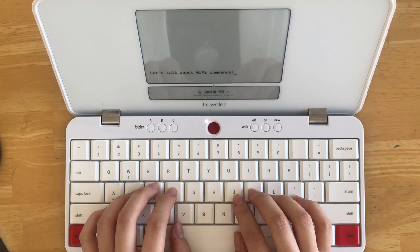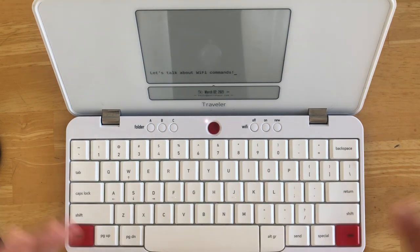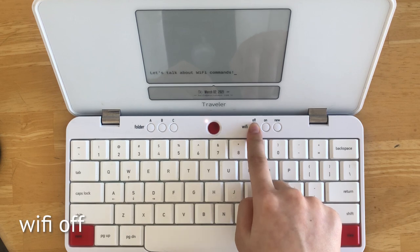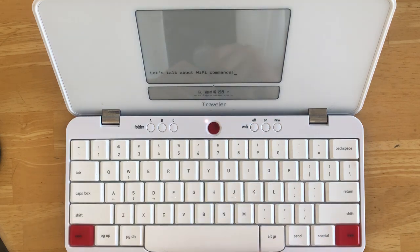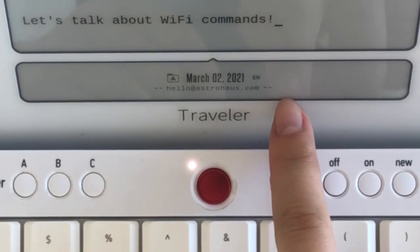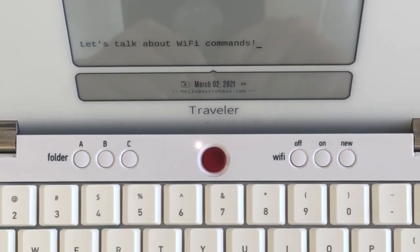While working, you can choose to turn the Wi-Fi off at any time simply by pressing the Wi-Fi off button. You can confirm that your Wi-Fi is disconnected by looking at the lines next to your email. As you see, when the lines are broken, you're not connected to Wi-Fi.